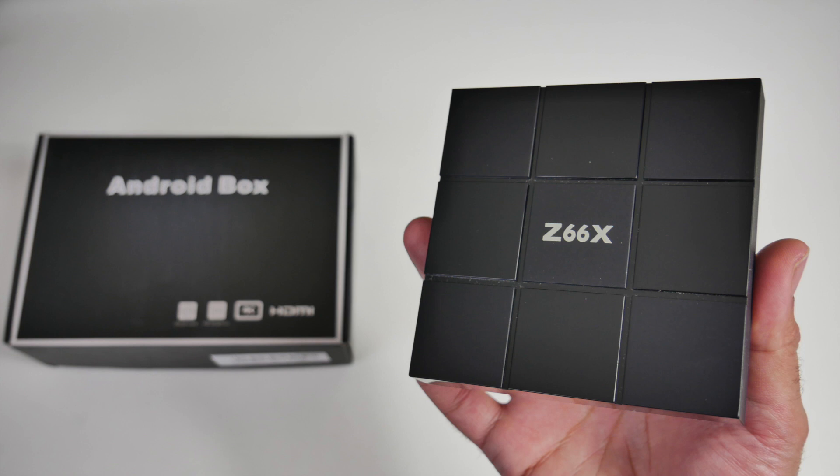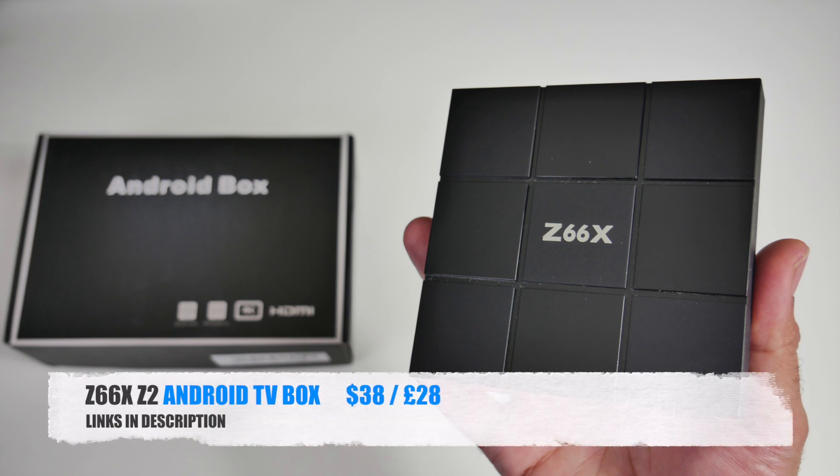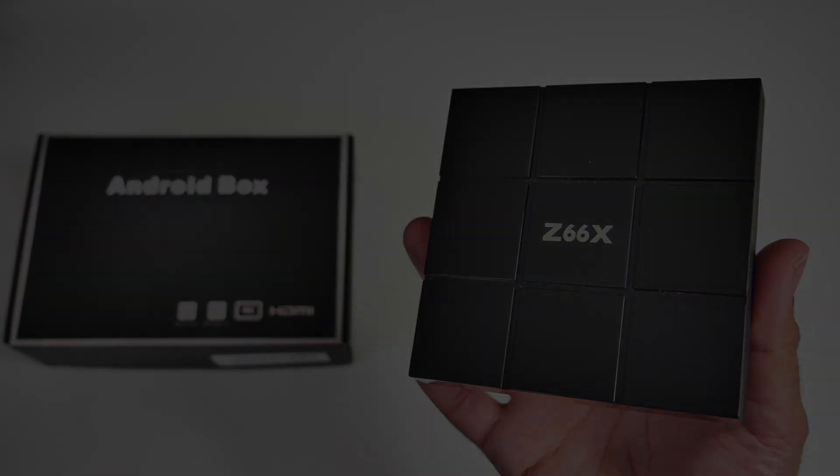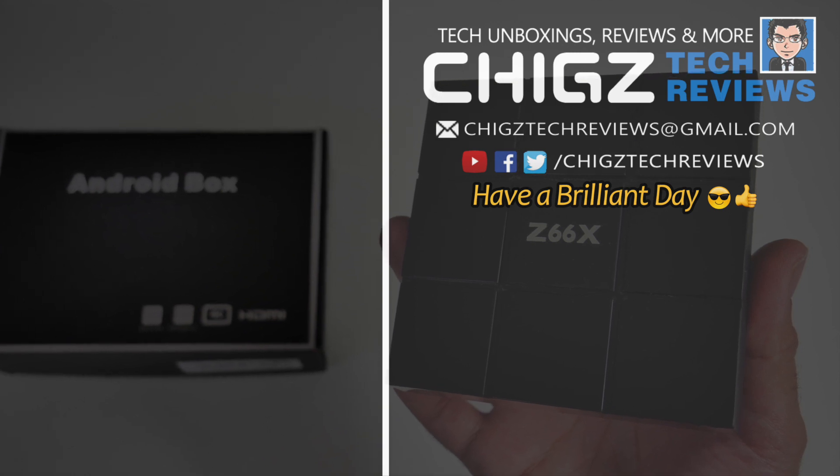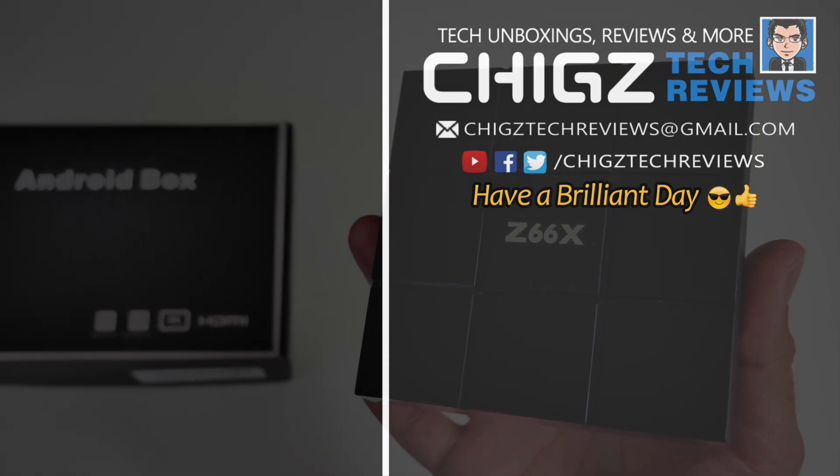To give you guys an idea of the size I'm going to bring in the TANIX TX92, and as you can see they are more or less the same size. In thickness the TANIX TX92 is slightly thicker. Now I'm going to get this TV box hooked up to my TV and capture card to find out how good it really is.